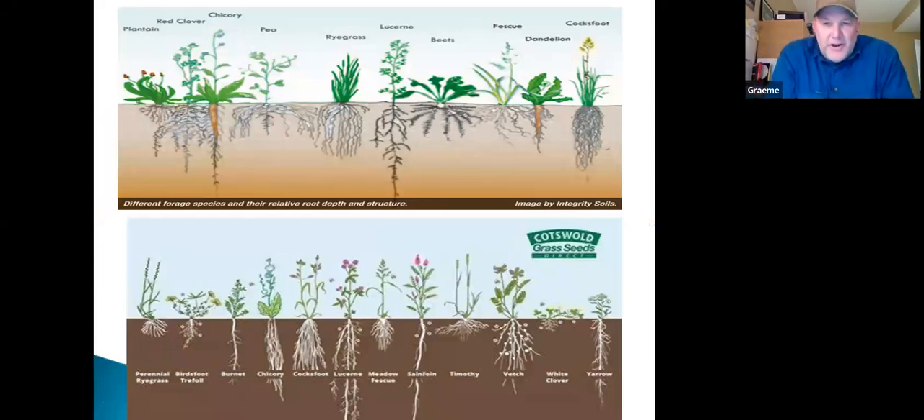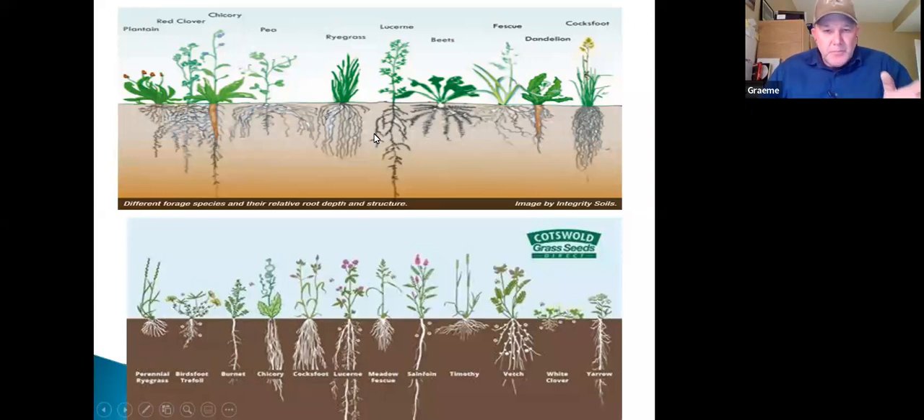I see many companies showing drawings of root systems to promote soil health — but they're just somebody's interpretation. One is from New Zealand, one from England — countries that can grow crops 12 months a year, day and night. We can't grow this amount in an annual in Canada compared to what people can in countries of origin where these plants belong. This chicory — here's the Kiwi interpretation and here's the English interpretation — two completely different things.